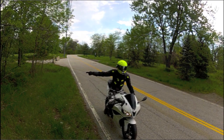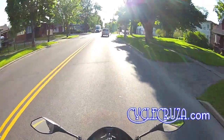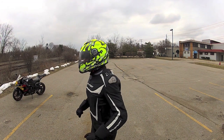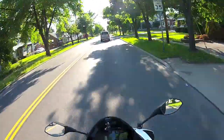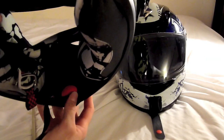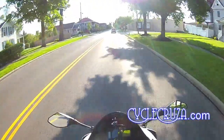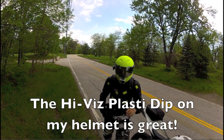The Scorpion EXO 500 helmet I have on right now — this is my second one. The first one I sold because it was too big; I went from extra large down to large. I switched from the neon yellow to the plain white Scorpion EXO 500. I really like it — I love the drop-down shade built into the helmet. It fits really well and has a pump system to inflate the cheek pads for a tighter fit, though I don't need to use it. The plasti-dip coating on my helmet is absolutely fantastic — it provides extra visibility, and when it gets dirty I just use soap and water and it cleans right up. Thumbs up to the high-vis plasti-dip.